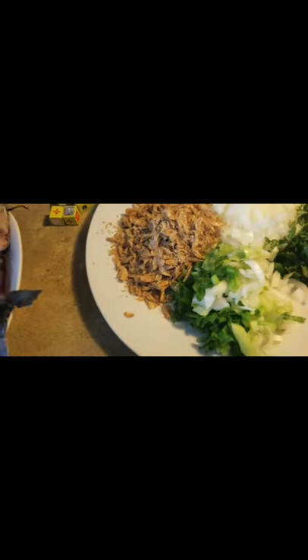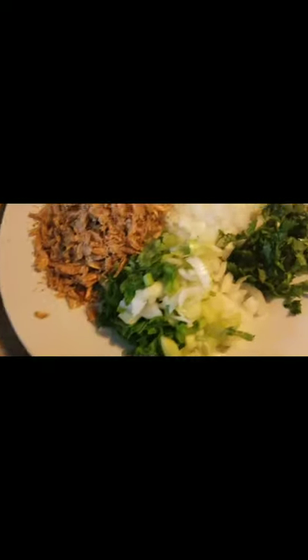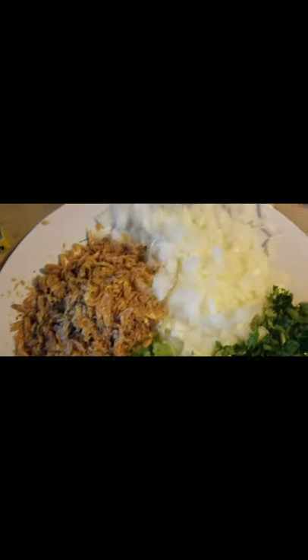Today we are going to prepare a very quick oiless okra soup. My ingredients are okra — you see chopped okra and blended okra, two kinds. We have celery, parsley, green onion, crayfish, chopped onion, and two kinds of protein: fresh fish and smoked turkey.